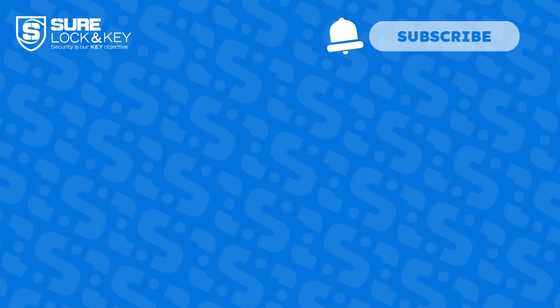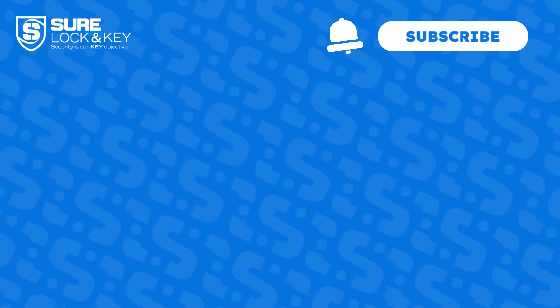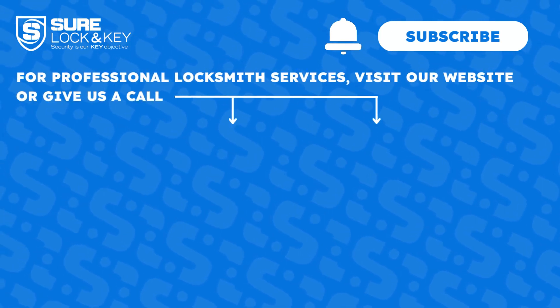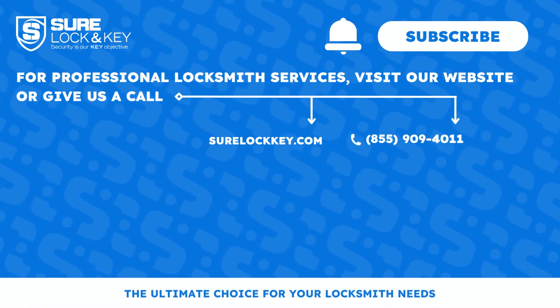If you found these DIY tips helpful, be sure to subscribe to our channel for more locksmith insights. For professional locksmith services, visit our website or give us a call. Your security is our priority.